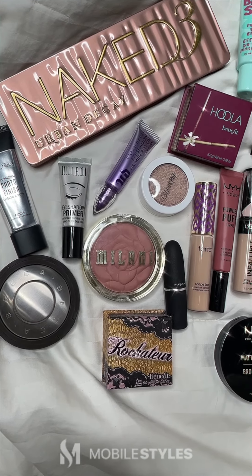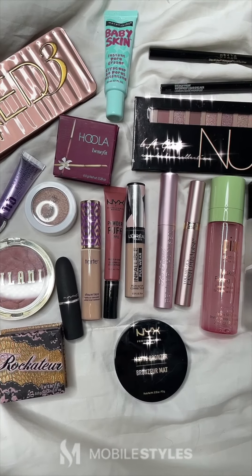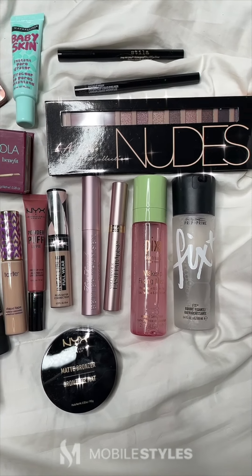Hey Chalmers! Today we're here with a dupe makeup video for you guys. We're going to compare high-end makeup and drugstore makeup to see which one is more worth it for you. Let's get started.